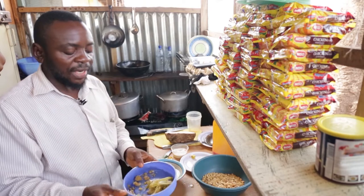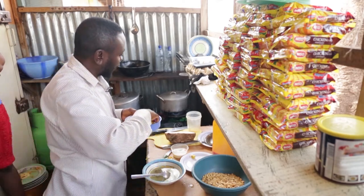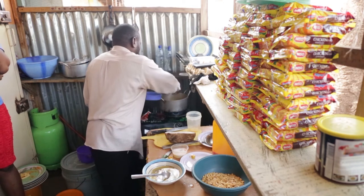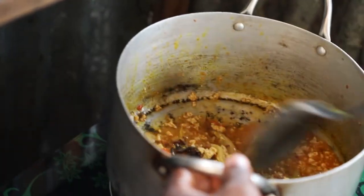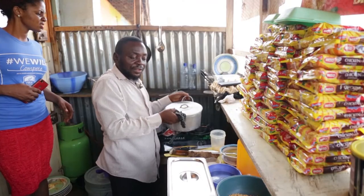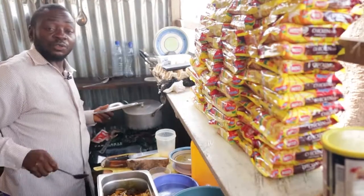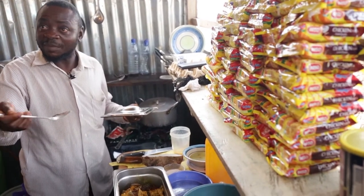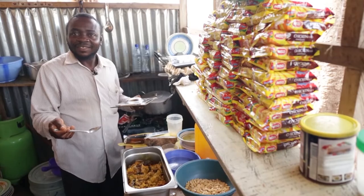Finally, now I will add zobo in it. I want to turn it in this pot. Can someone taste it? You have to taste it so that the camera will pick it. Come and taste the soup.